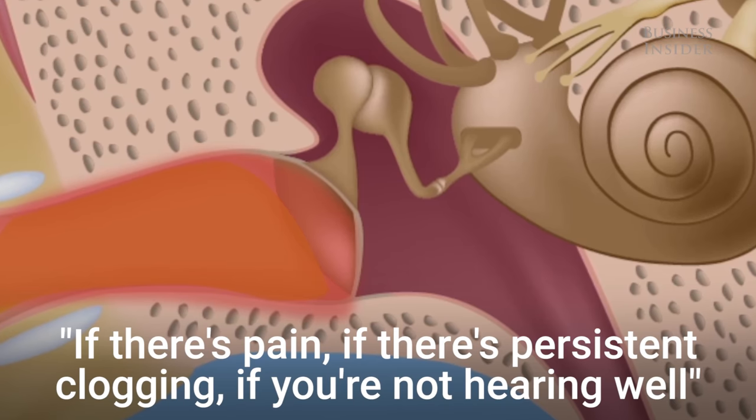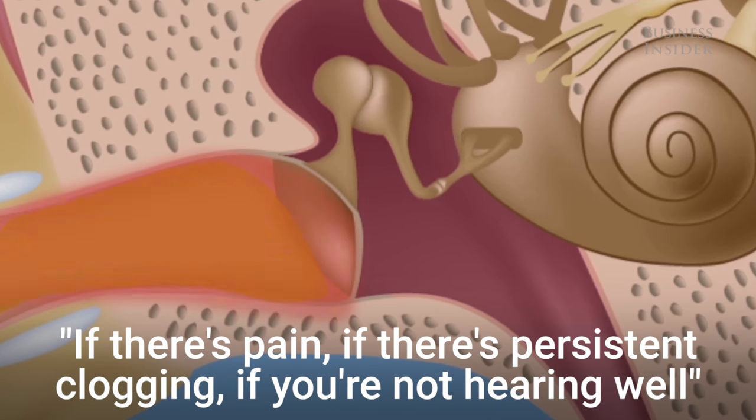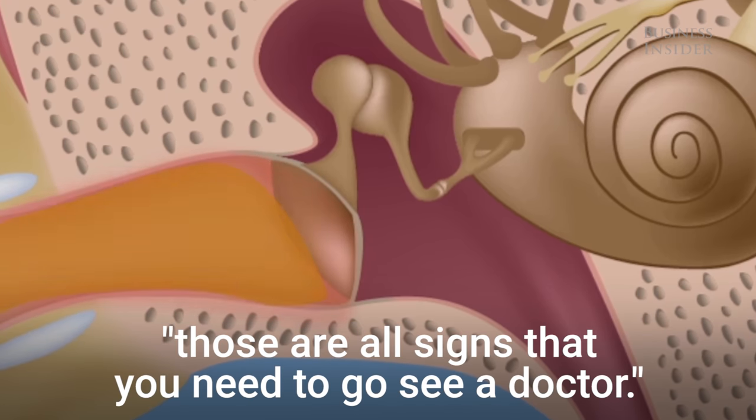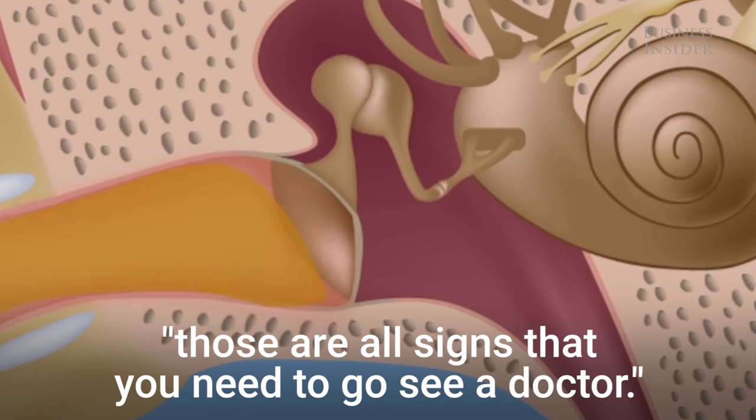If there's pain, if there's persistent fogging, if you're not hearing well, if the ear is ringing or buzzing, or if you're dizzy — those are all signs that you need to go see a doctor.